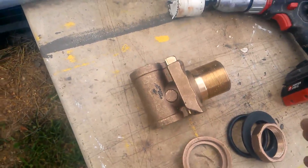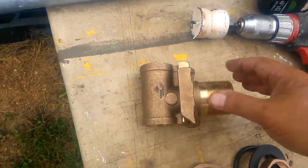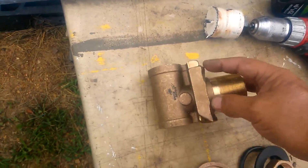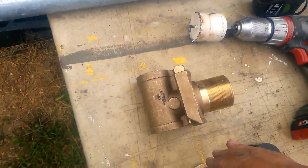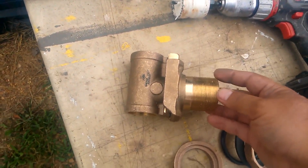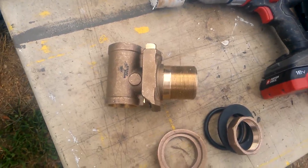The pitless adapter goes inside the well casing, and what it does is it prevents freezing by providing an outlet from the casing — this part goes inside the casing, this is exterior to the casing — below your freeze line. Wherever you are in Missouri, it's roughly 24 inches. I'm going to set this at a depth of two and a half feet, and of course this will transition into galvanized pipe and whatever configuration you have for your above-ground piping.